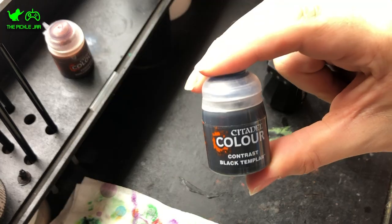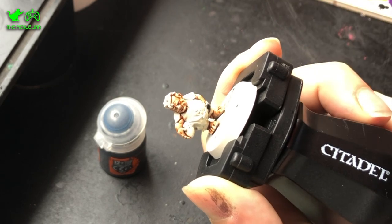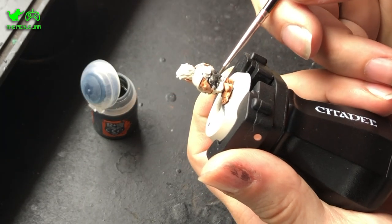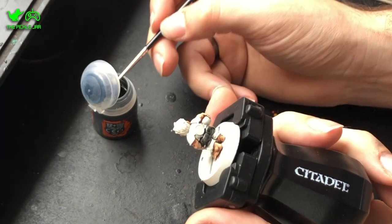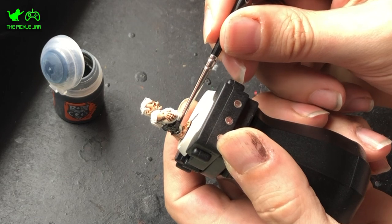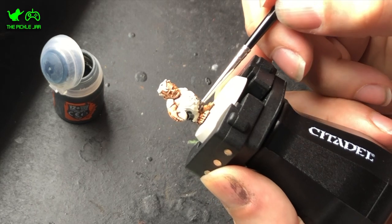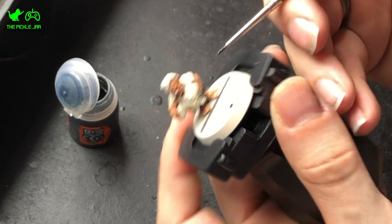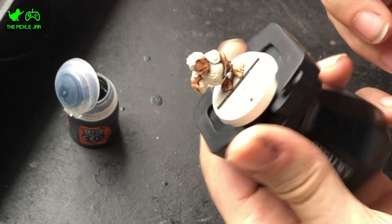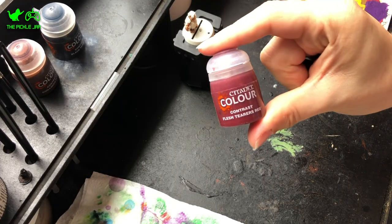Once the skin was done I worked on the shorts, taking the Black Templar paint and painting on the shorts. This goes on quite light so I found I needed to put two coats on in most areas to get it looking black as opposed to grey. This might work differently with different sprays, but with Wraithbone that was my experience. The main thing with Contrast Paint is to keep control of the paint once it's on your brush — you don't want to overload it so that it runs everywhere. You can be quite accurate with it if you're careful, despite its more fluid nature.